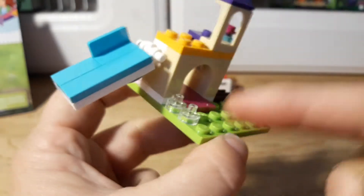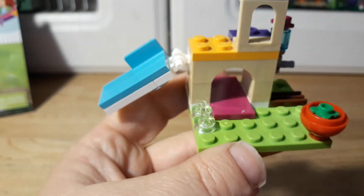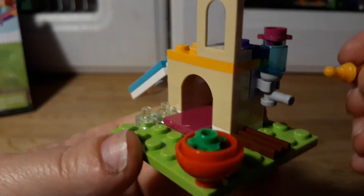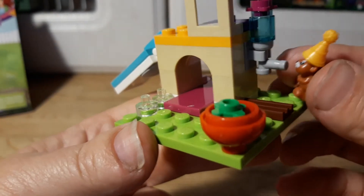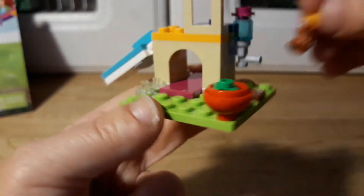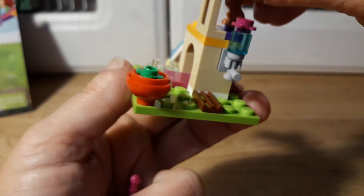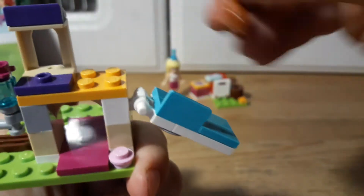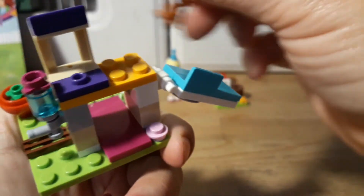There's also a little hamster house, which I think is really cute. There's some pet food and a water bottle so they can drink. There's a little seat up top and a slide or ramp to climb up — whichever you prefer.